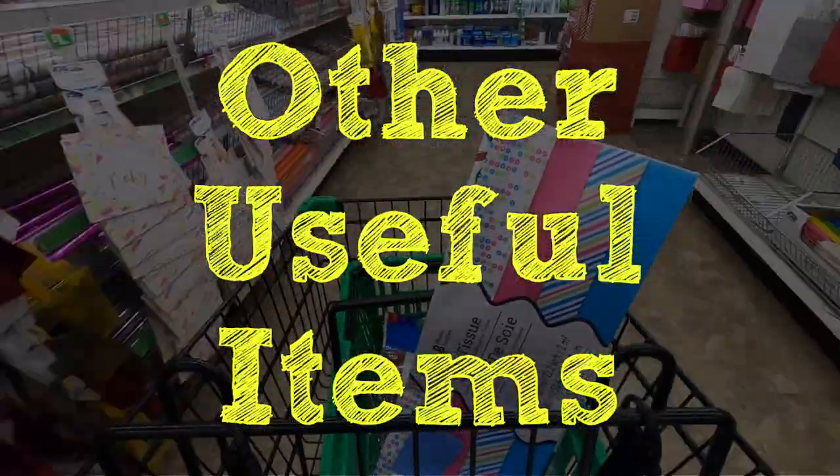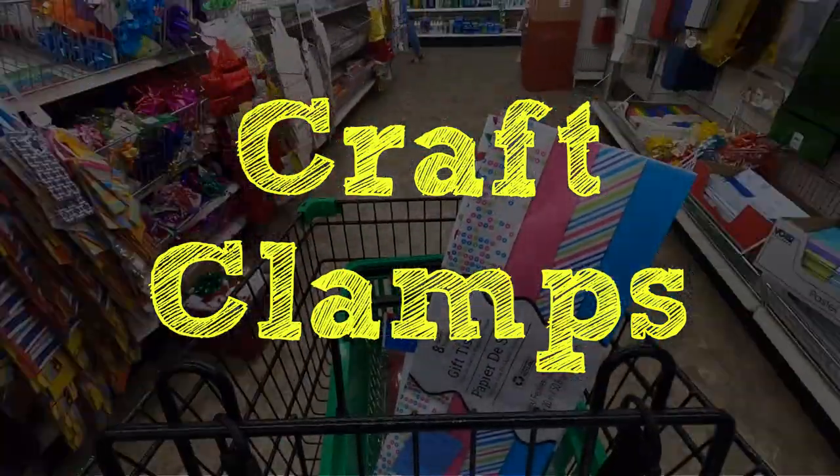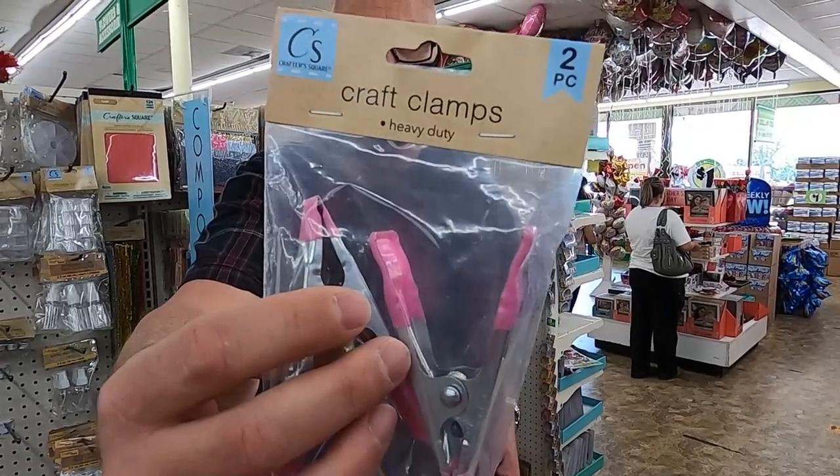That's pretty much all of our set building staples that we buy here at the Dollar Tree. But since we're here anyway, we do pick up a couple of other items on a regular basis that help our photo sessions go so much smoother. If you bounce over to the arts and crafts section, you're going to find these little monkeys called craft clamps. They don't have enough strength to hold up a 10-by-10 backdrop, but they do hold balloons in place, flowers in place, or even small props. They're highly useful and you get two for a dollar.